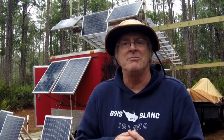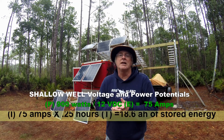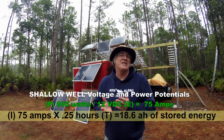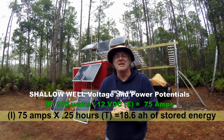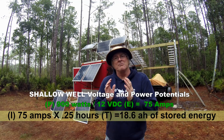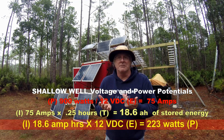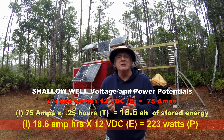Let's break that down further. 75 amps are needed to run the inverter and the shallow well pump. It runs continuously for about 10 to 15 minutes, so let's say 75 amps times one quarter of an hour — that's about 15 minutes. That comes out to about 18.6 amps of current needed to run it for 15 minutes. That would be 18.6 times a reference voltage of 12 volts, so 18.6 times 12 equals about 223 watts.